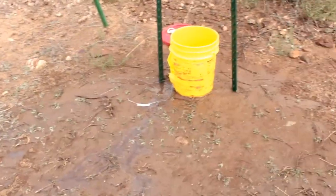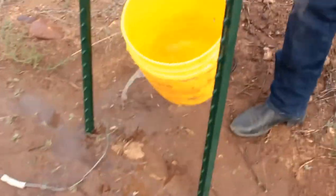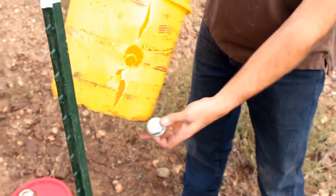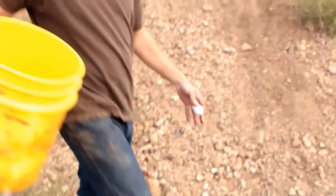All right. Wow. Let's see if we can recover. There it is. Look at that hole. Beautiful. Let's set up the next target.